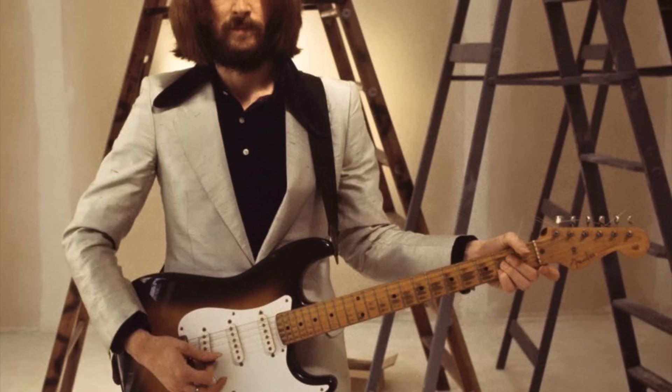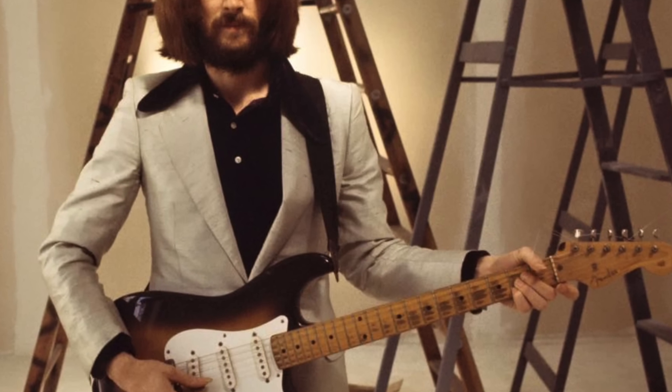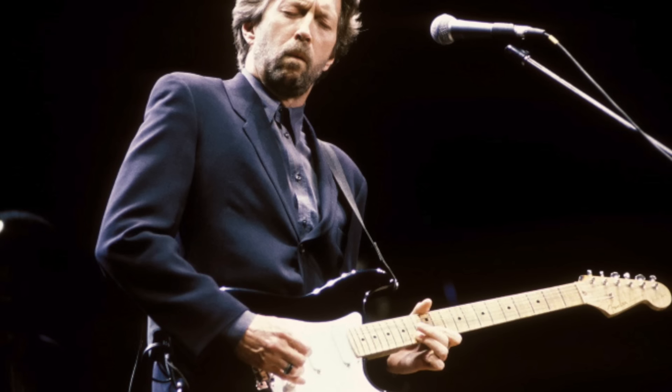Let's start with top dog Eric Clapton. Eric stated in his autobiography that early in his career he used very thin Clifford Essex strings, and apparently these were 8, 11, 16, 24, 32 and 42.